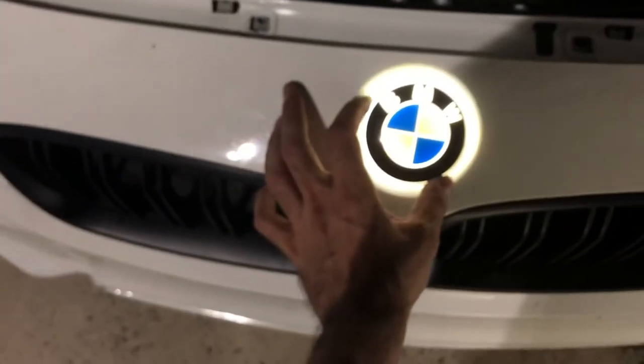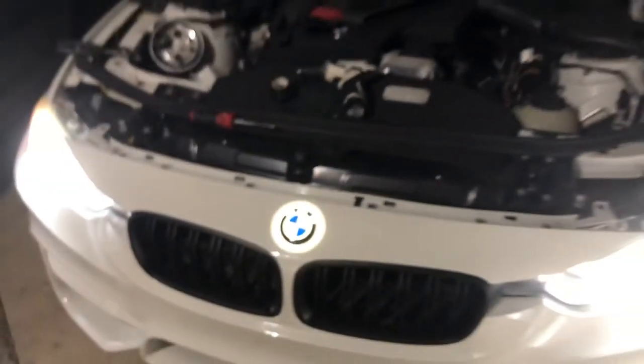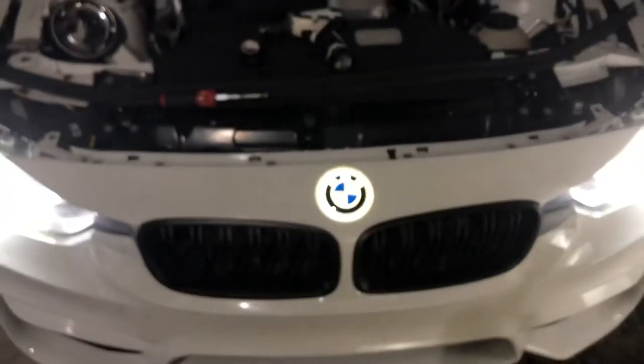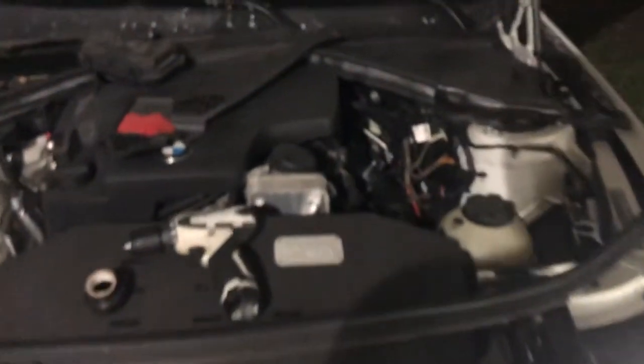So we just wired it so it turns on with the car. Joshua, turn on the car — so that's what you get. When the car turns on, the emblem turns on. It's not glued yet, I'm just showing you before the final product. I wasn't sure about it, but I think it looks amazing.